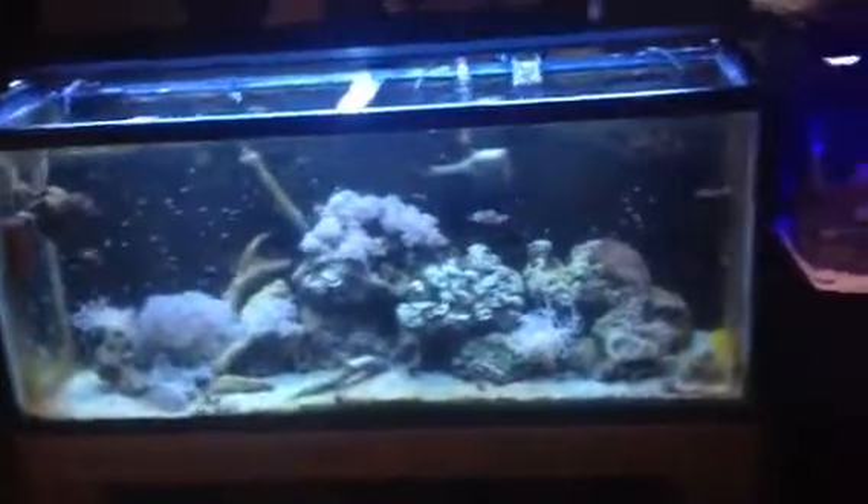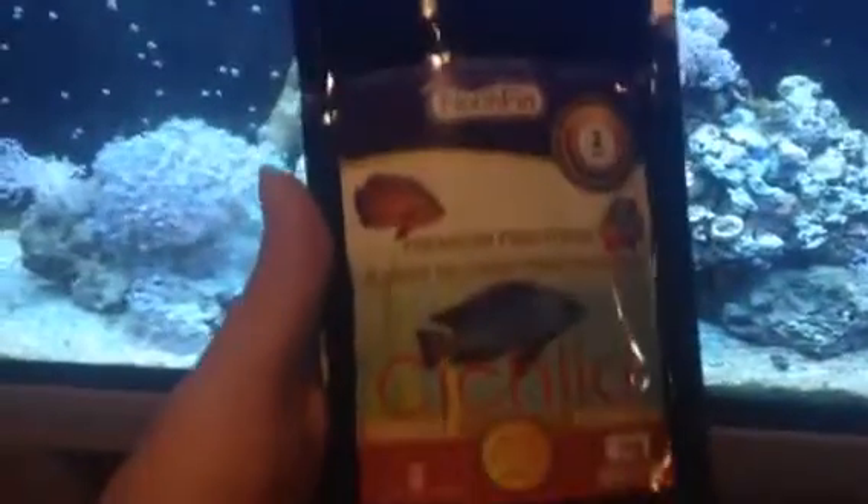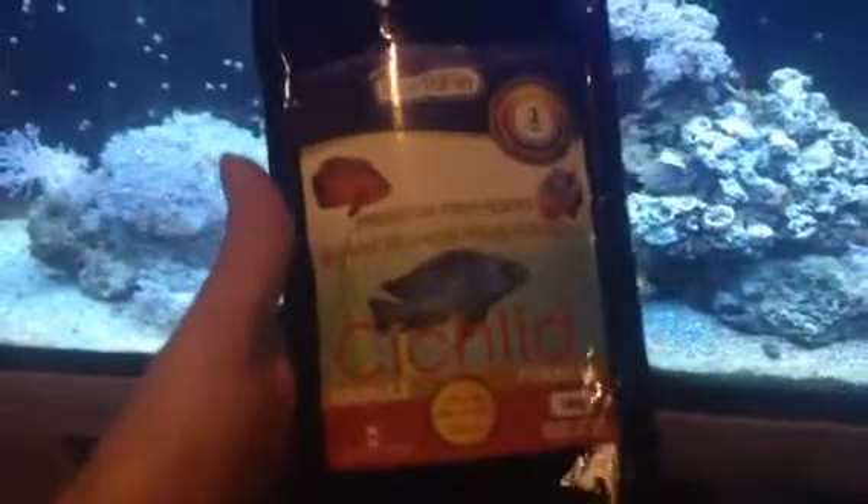What's going on guys? So I'm going to do a little feeding here of the North Finn Cichlid Formula — yes, for salt water — courtesy of Dion.